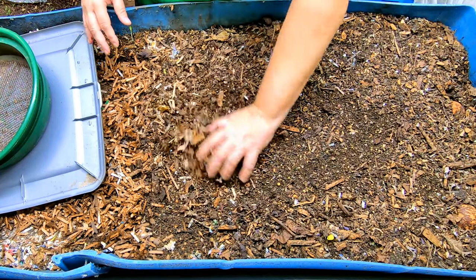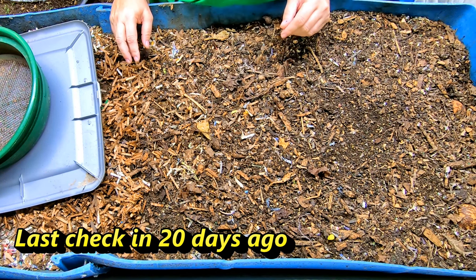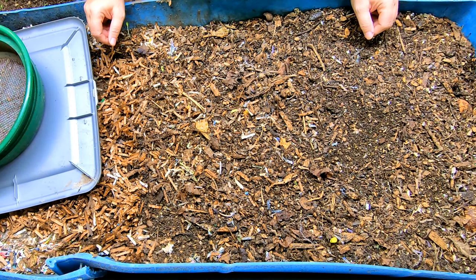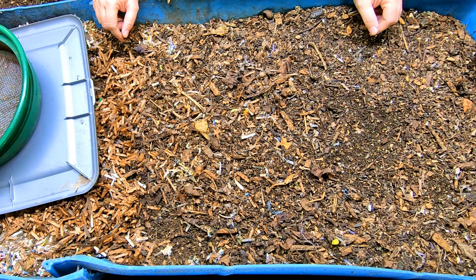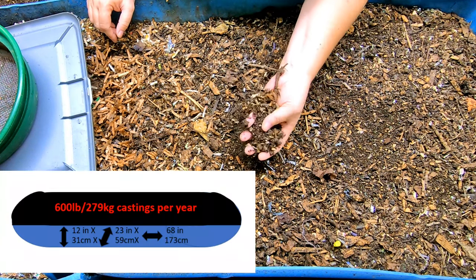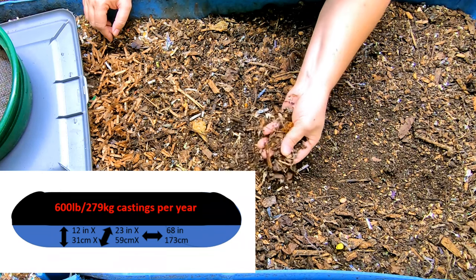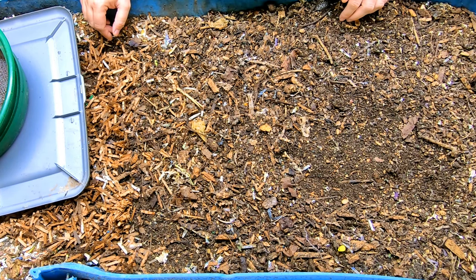Everybody's favorite bin here is Blue. What we're going to do today is run you through what we do to take care of Blue, which is a 55-gallon bin that started out as a food-grade barrel, cut lengthways and put together in the middle. Believe it or not, this bin will cycle 600 pounds per year of castings. That's a lot. I have a lot of flowers, vegetables, and fruit trees, and I use every bit of it. I don't sell it, and I don't sell the worms — they've got a job to do.